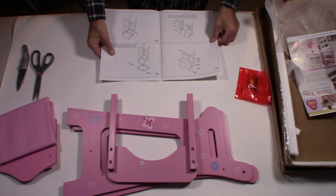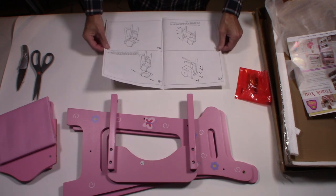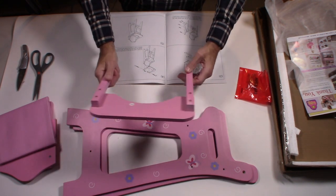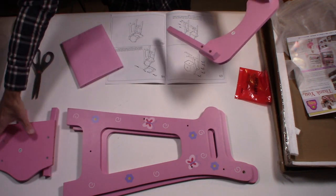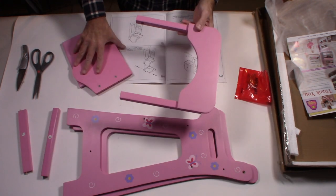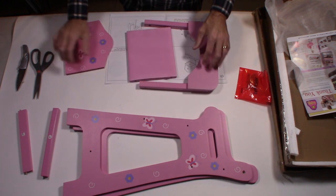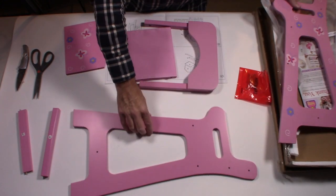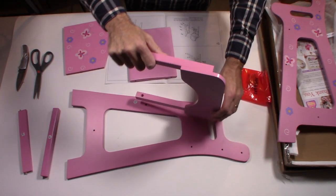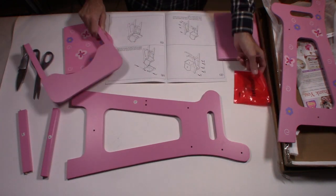The instructions say: wrap the fabric around the seat and pin. It's fairly straightforward — there are only a few parts to put together. I'm going to put it together right in front of you so you get an idea of how it works. I would start with the frame and build from there, then just continue following the instructions. You do need a screwdriver.